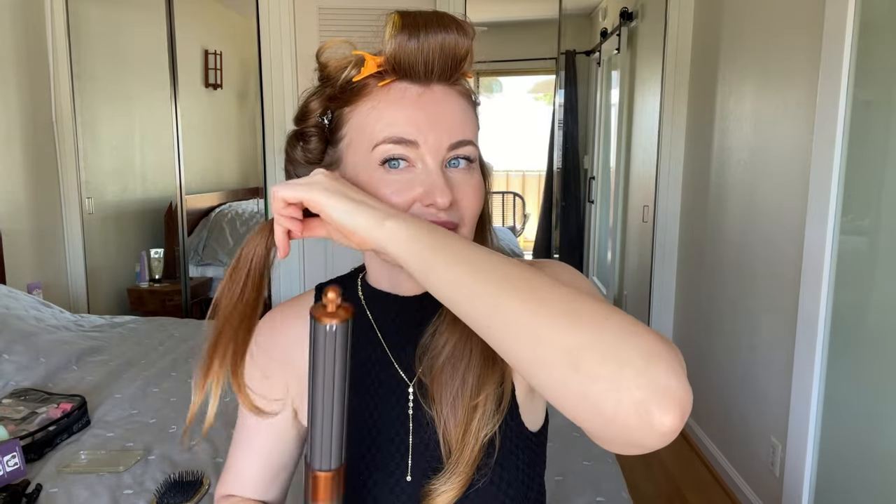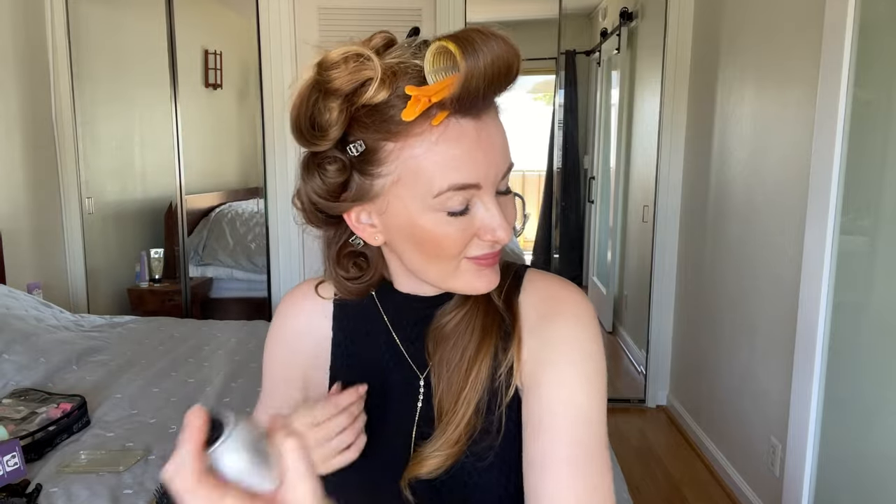I'm also using the bigger barrel on the bottom part of my hair to show you the difference between the curls. I curl this part toward my face because it adds more volume. I like to mix directions and barrel sizes when I have more time. With the bigger barrel, look at the bouncy and big curl I get — thanks to the Color Wow volumizing spray. Then I clip the curl and use flexible hairspray to fix it.